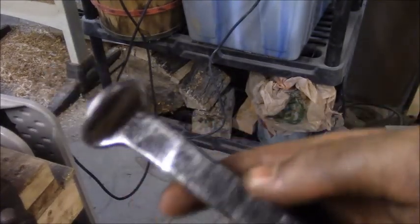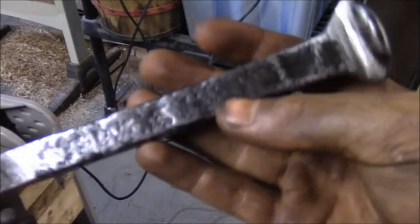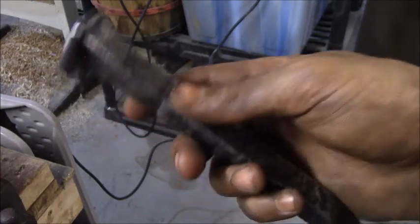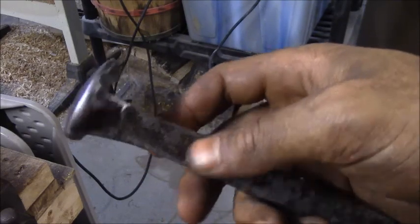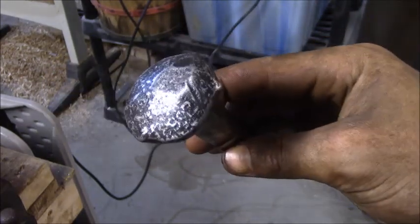Fun little project. Maybe if you get a flap wheel it'll take a little bit less time than it took me, but I think it's cool. It looks good, it's pretty sturdy, it feels heavy in your hand — it feels good. So if you want to go ahead and make one, make one. Check out my other stuff, I got all kinds of videos like this. Thanks for watching.